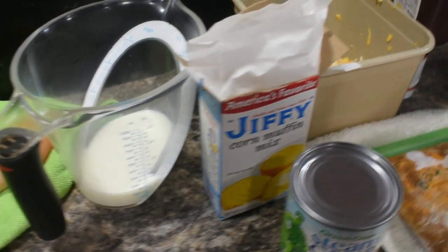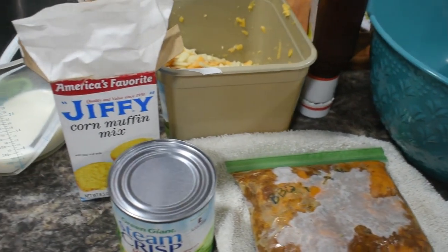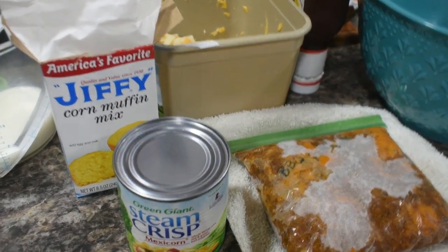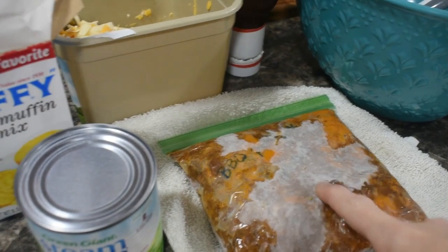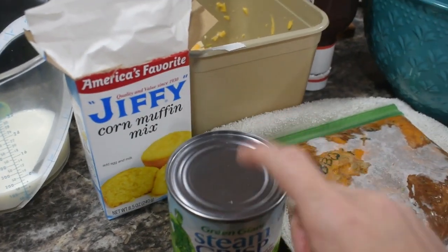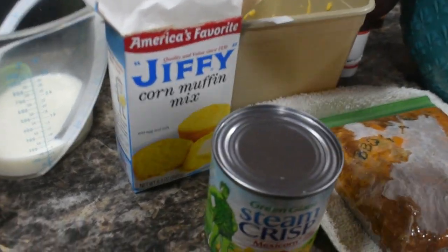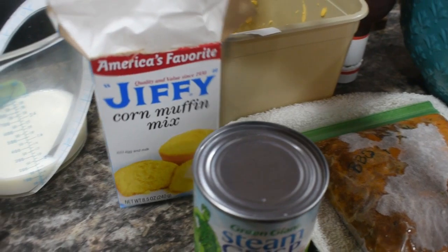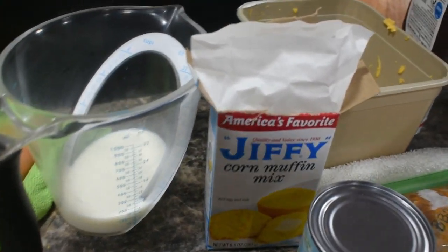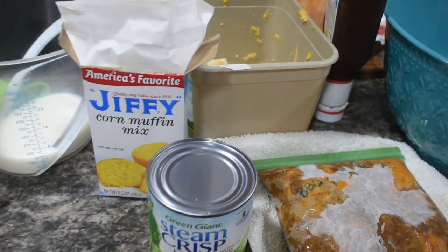It's church night, so y'all know what that means — super quick throw-together recipe needed for dinner so we can get homework done and out the door in time for Bible study. Tonight is pulled pork cornbread casserole. This is our pulled pork that we made the other day from that pork shoulder. We need a can of Mexi corn or a 14-15 ounce can of cream corn, a box of Jiffy cornbread mix, a couple eggs, half cup of milk, some shredded cheese, a little extra barbecue sauce, and that is it.